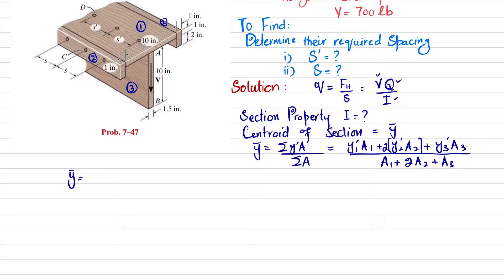A₁ is the top board: length 10 inches, thickness 1 inch, so A₁ = 10×1. Taking the top as the reference line, ȳ₁ = 1/2 = 0.5 inch. For A₂, the width is 1 inch and total height is 2+1 = 3 inches, so A₂ = 1×3.